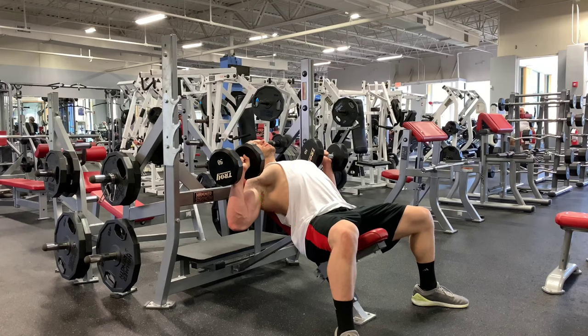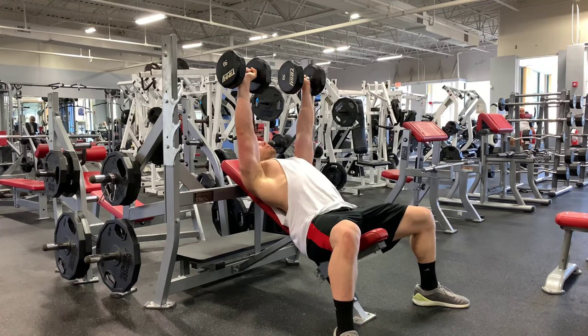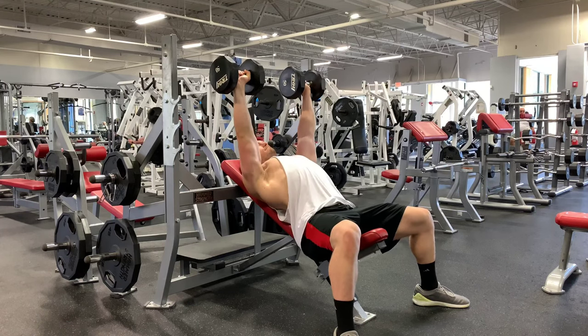From there, push the weight up until your elbows are locked. Make sure to keep your shoulders rotated underneath your chest and the weight you're lifting.